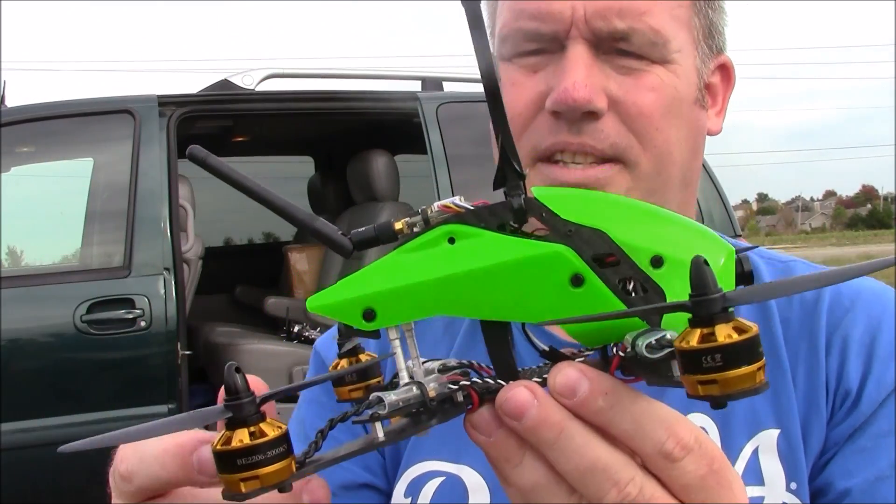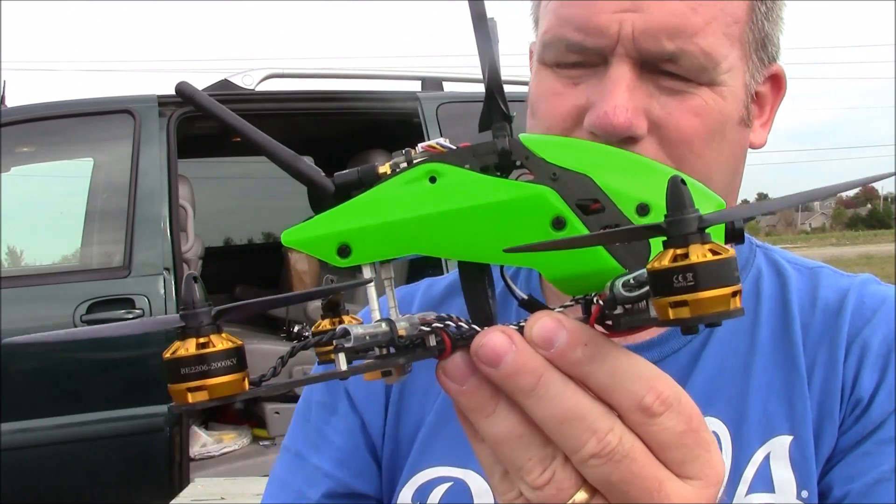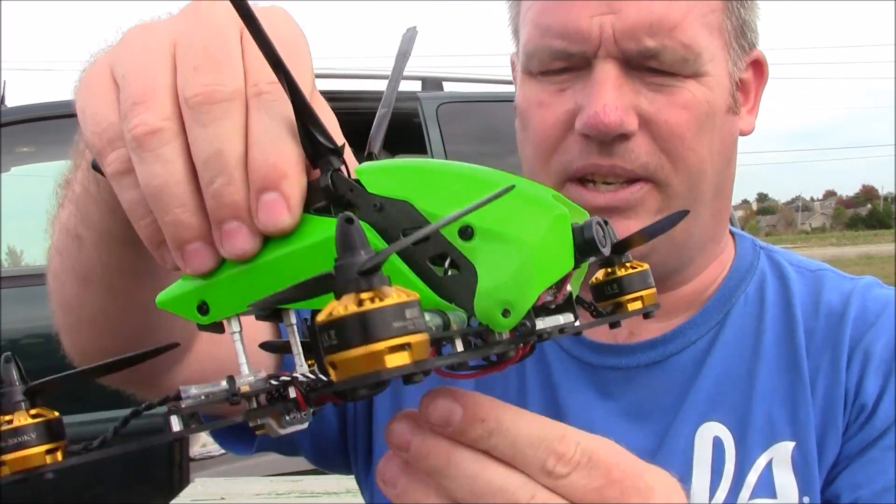The motors on this are really good for 4-cell and they're pretty good for 3-cell also.